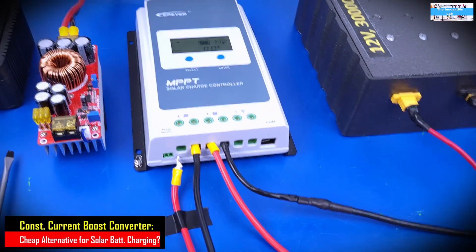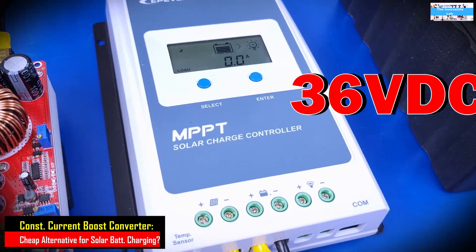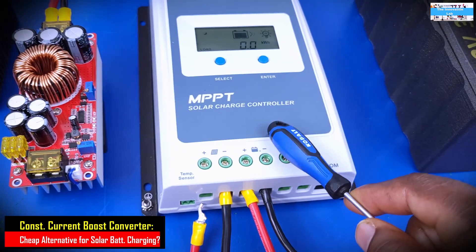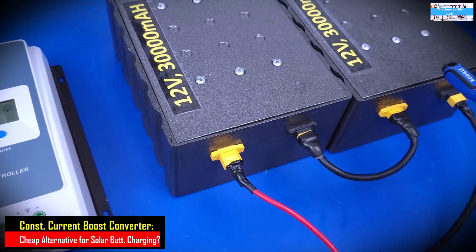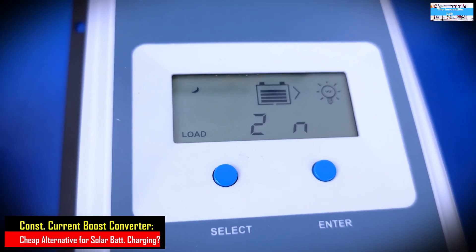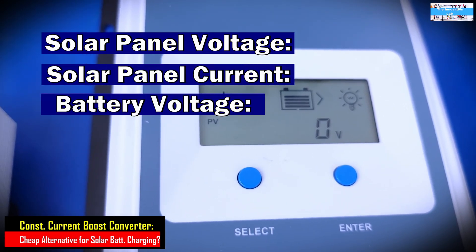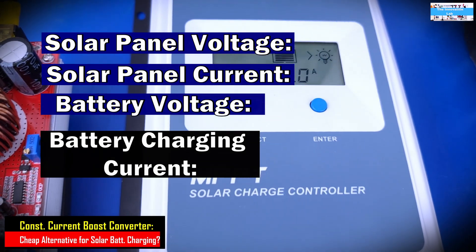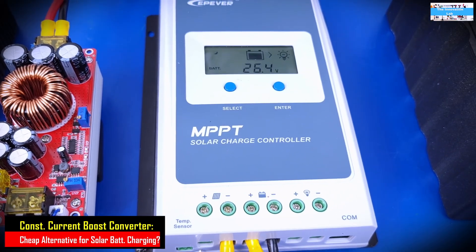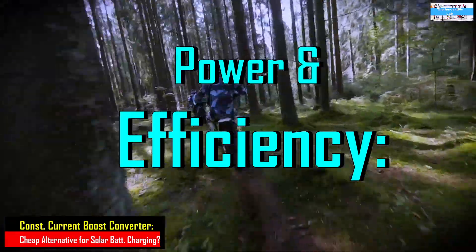The first test will be to use the power coming in from the solar panel to drive the MPPT solar charge controller, and we're going to use it to attempt to charge our 24 volt lithium phosphate battery pack. As we do that, we'll keep an eye on the user interface to see the PV voltage, PV current, battery voltage, and the charging current. We'll use those numbers to calculate how much power we're putting into the battery and the efficiency of the MPPT charge controller.